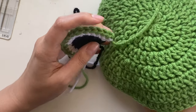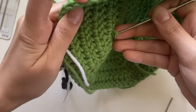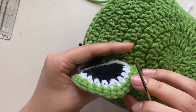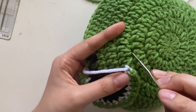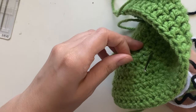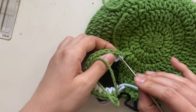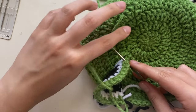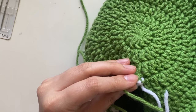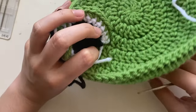Take the eye, find where you want to place it, and using a hook or needle, grab the yarn tail and pull it through to the other side. To make sure it's secure, go into the stitch behind it, pull the yarn through again, then poke it through the green part of the eye and pull the yarn through. Bring it back down into the original hole.